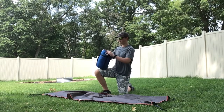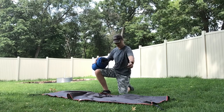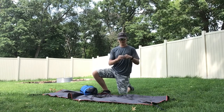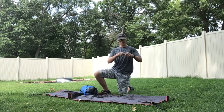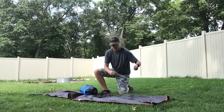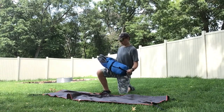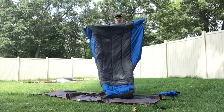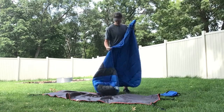Now let's take a look at the quilt. It does come with two pad straps, and there can be some closures on this end, as you can see here, and the other end as well. The quilt itself does have attachments for the pad straps here, and here on both sides.